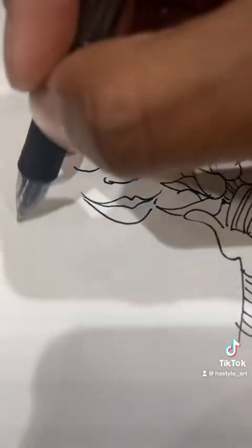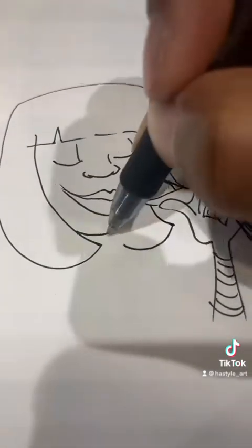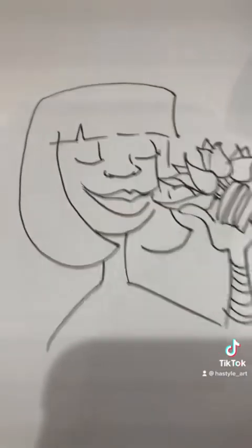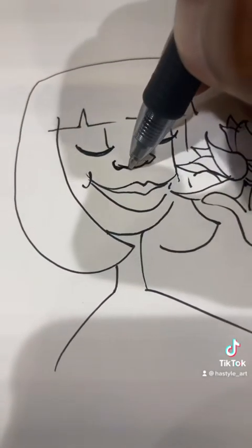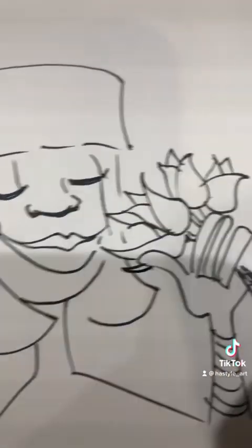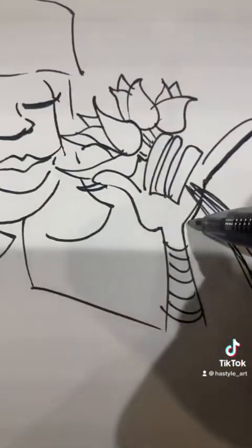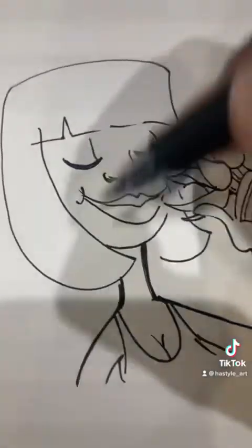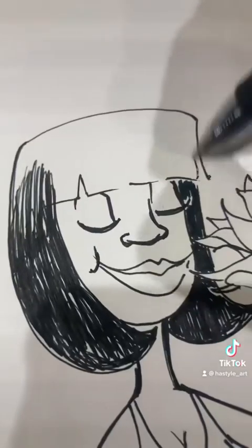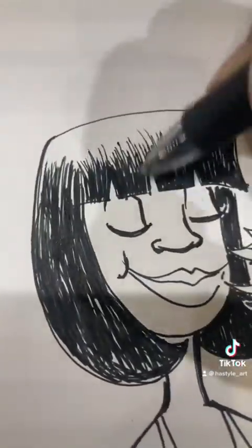So let's give her the hairstyle — this is the Cleopatra cut that used to be popular. I mean, it's still kind of popular, but you don't see it as much nowadays. I'm just fine-tuning these little pieces, giving her some nails that are finely manicured. And let's give her some arm texture and hair, darkening this up, trying to make it as realistic as possible with the Pilot Pen.